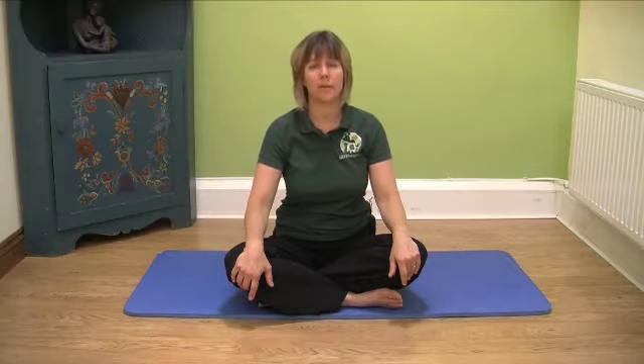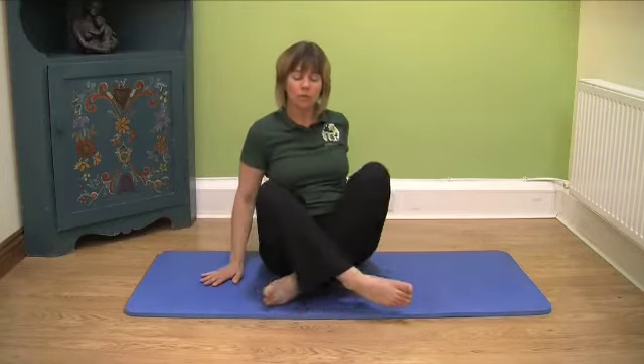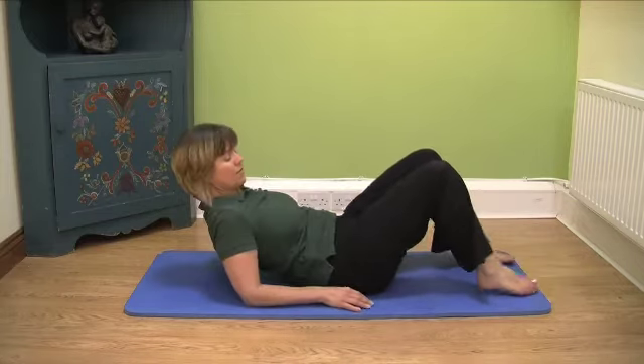This is our supine exercise routine, which is a stretch routine we give to people when they are coming out of an acute attack or when they want to keep their back stretched on a daily basis. Lie down on your mat, or you can do this on your bed as well, but it's not as good.